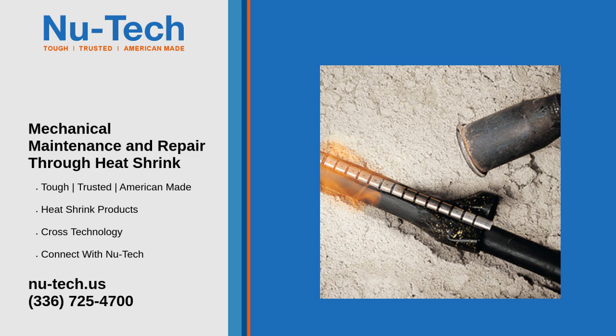Bundling and organizing wires: in complex mechanical systems, heat shrink helps organize wires and hoses, keeping them tidy and preventing entanglement that can lead to malfunction or damage.